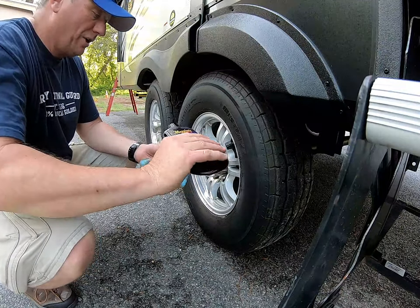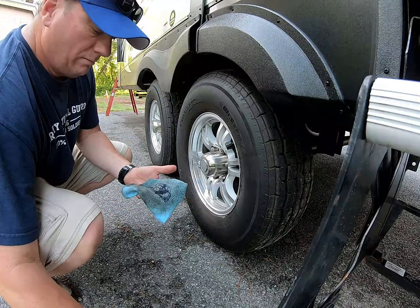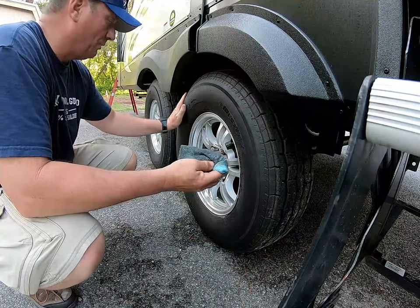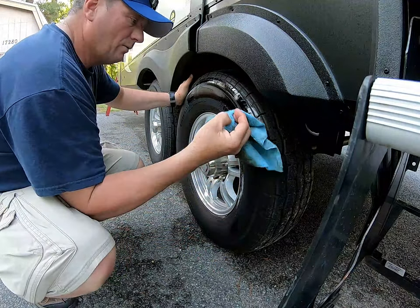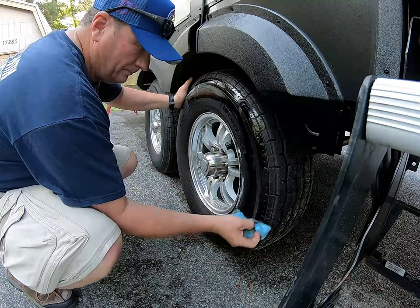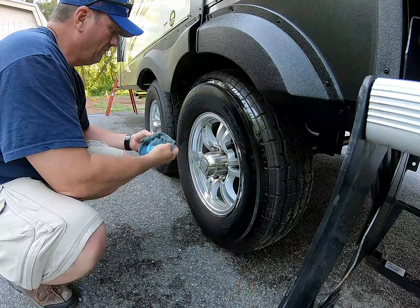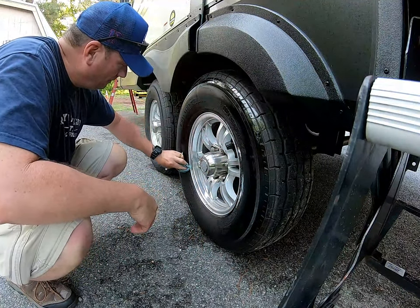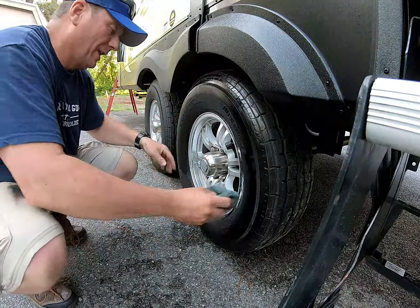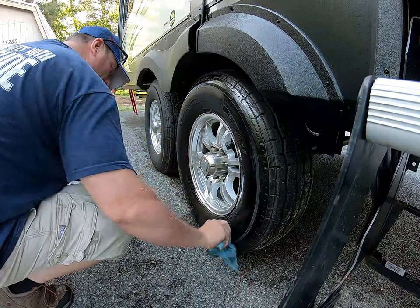Alright, we're going to put on the tire gel — the Meguiar's Endurance Tire Gel — and that is just what it is: thick. We'll get our rag here and rub this on the tire for UV protection and an overall clean finish. It says the shine will last for about two weeks according to the label. Goes on pretty smooth, but it is a gel — it's got a slippery, lube-type feel to it.